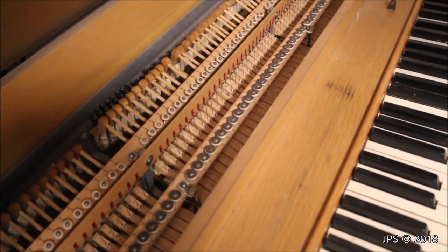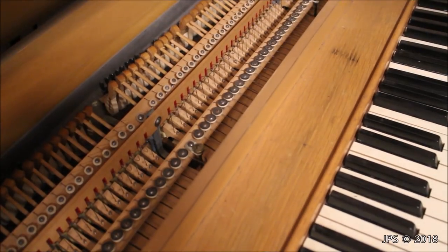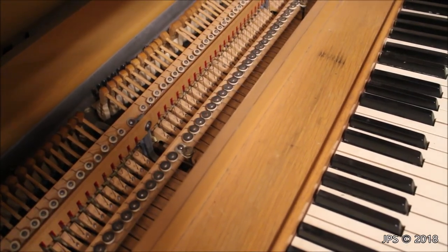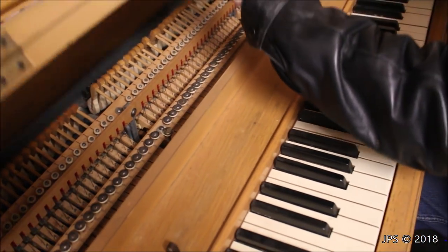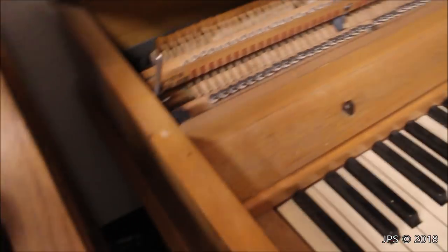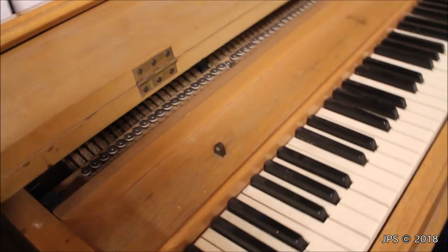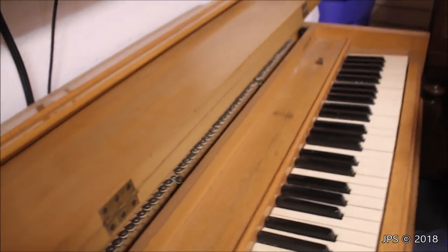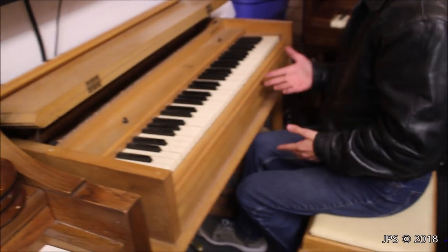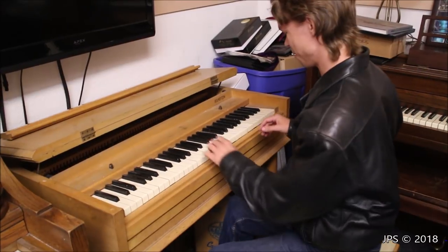It needs a little bit of repairs, but I thought this piano is so unusual that I should do a video on it. I'm going to play just a little bit on it. These panels come forward like that and help hold the lid up to project the sound a bit better. I'm going to play a quick melody I wrote myself just to give the piano a little test, and hopefully you find it kind of amusing.